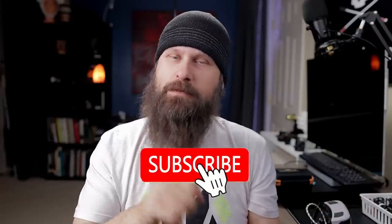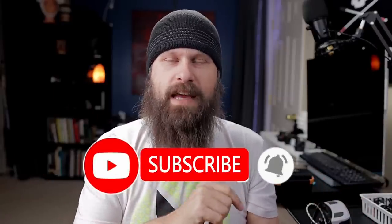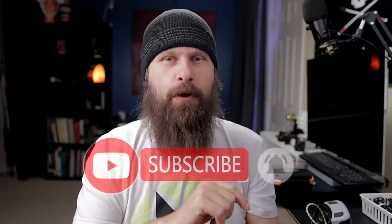Hey guys, it's Sam. Welcome back to the channel where I show you the tips and tricks and gadgets to help you live your best blind life. If this kind of information sounds good to you, please consider subscribing to the channel and turn on notifications so you'll be alerted every time I post a new video.